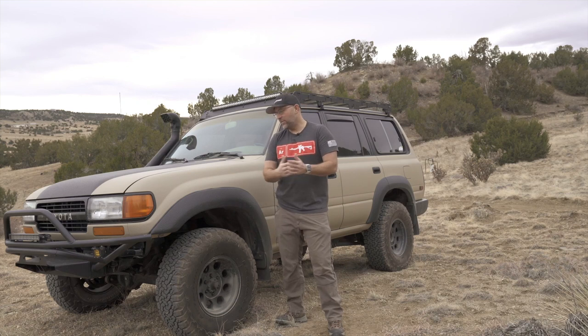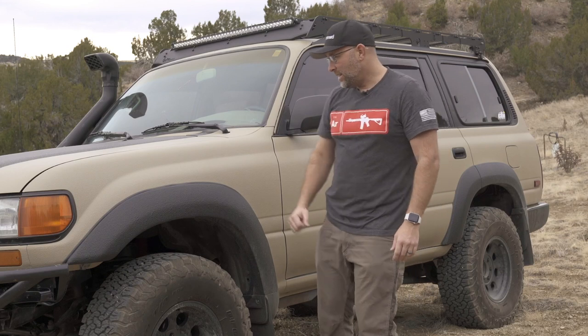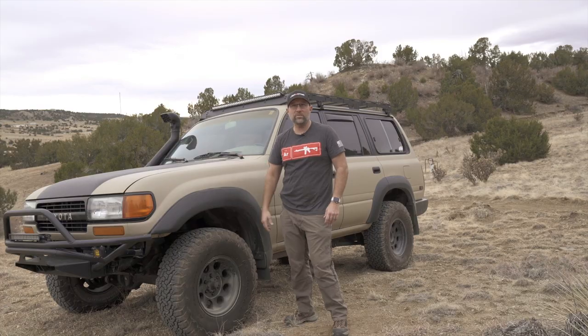Hey everyone, I hope you're doing well. This is Josh, welcome to my channel, Urban Armed. Basically, this is the first video on my 1991 80 Series Toyota Land Cruiser.